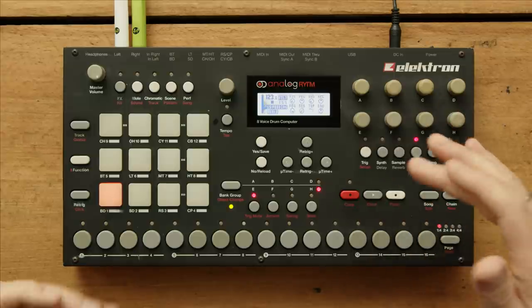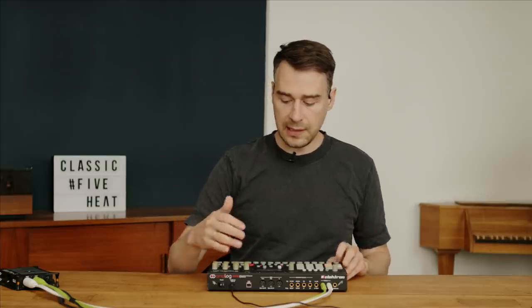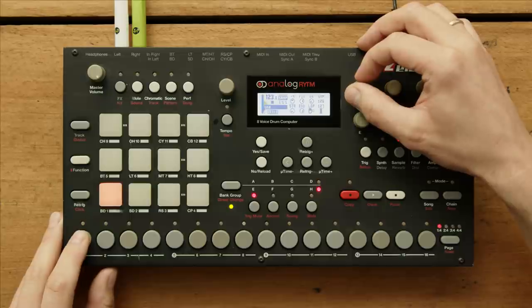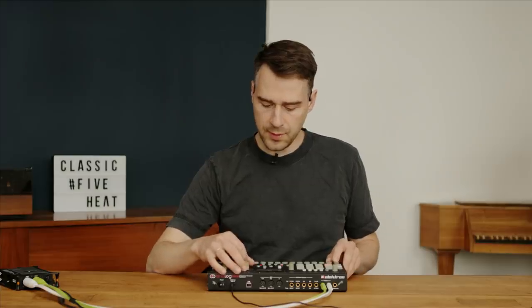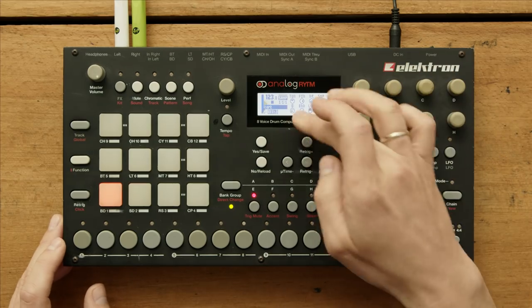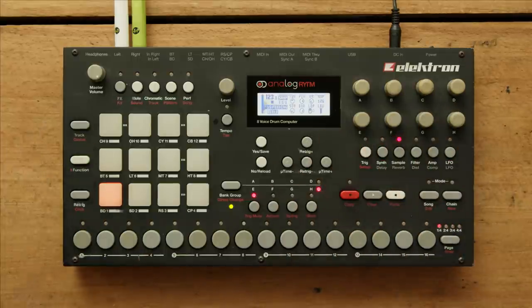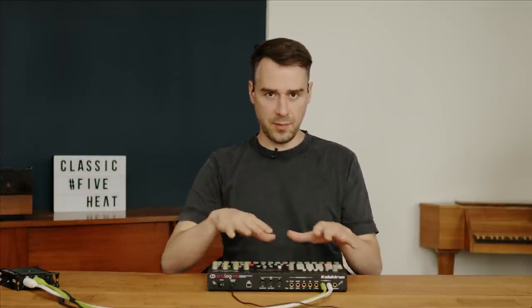The sampler then goes into the filter together with the synth, and the filter has a dedicated envelope — it's a real analog filter. By the way, this is the Mark 1. The Mark 2 has the bigger form factor, which I don't like. The Mark 2 basically adds the recording functionality from the Digitakt — the way you sample something in the Digitakt, they put that functionality inside the hybrid machine. That's basically the only thing really different about that machine.